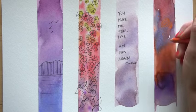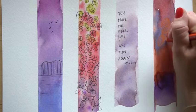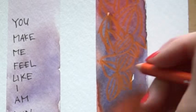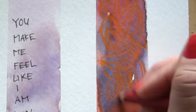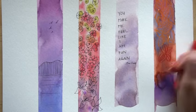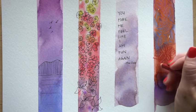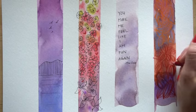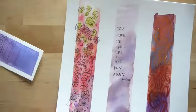Let me show you how to use your pen or colored pencil. If the background is darker you might want to use a lighter color. I'm just going to start drawing some shapes and patterns over the top of this wash — you can also use two different colors. Colored pencil looks really cool over the top of these as well. Then take your scissors and cut them out.